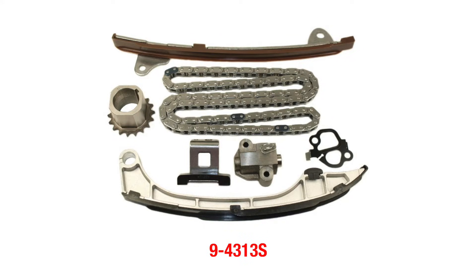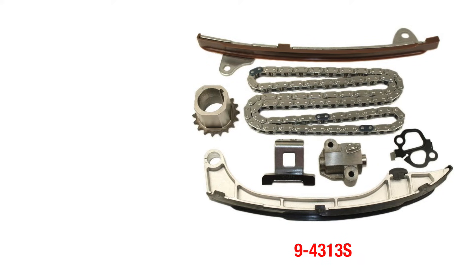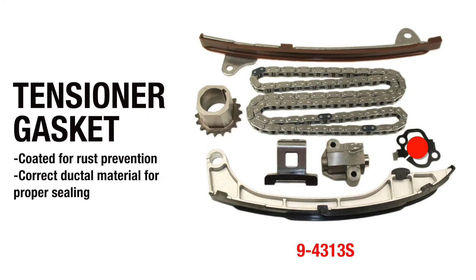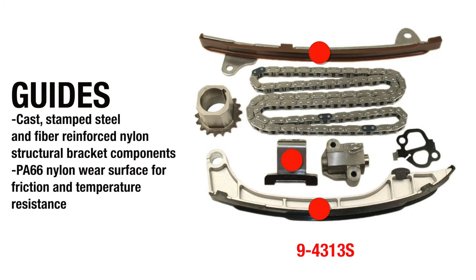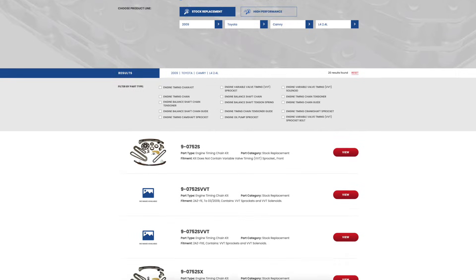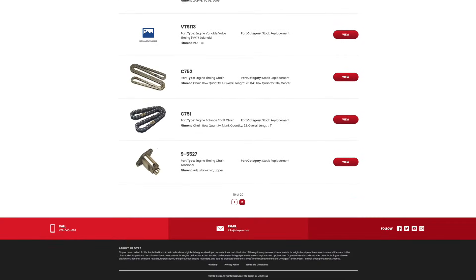The Cloyes Timing Kit 9-4313S covers all variations of the Toyota AR engines, including both the single and dual phaser variations. The kit comes with the chain, tensioner, tensioner gasket, guides, and the crankshaft sprocket. For application lookup and additional product information, please visit our part finder at Cloyes.com.